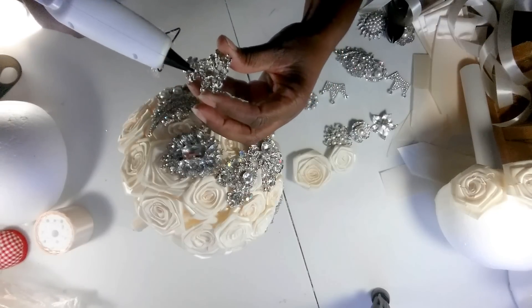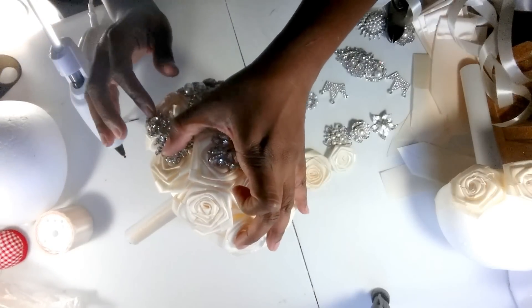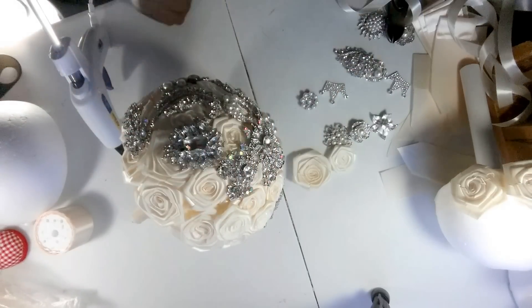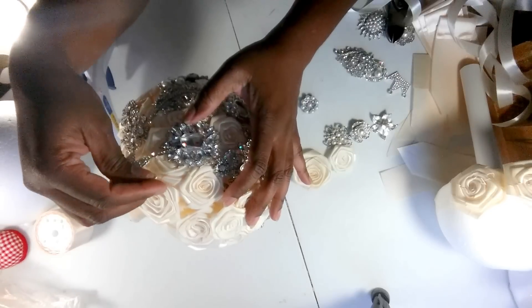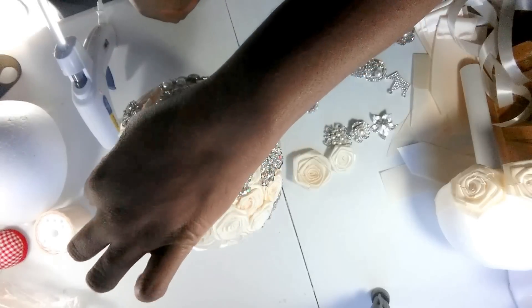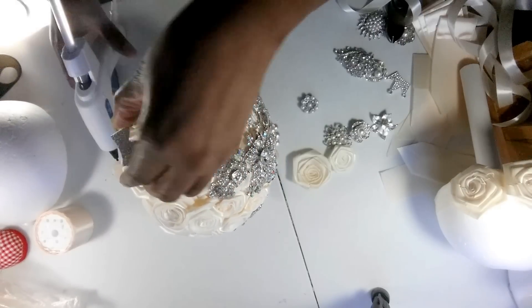This is going to be a real quick video. This bouquet is going all the way to Ghana, Africa. Bouquets by Nicole is represented in Ghana. I also put this one here - what do you think? It's a little crown. That's cute.